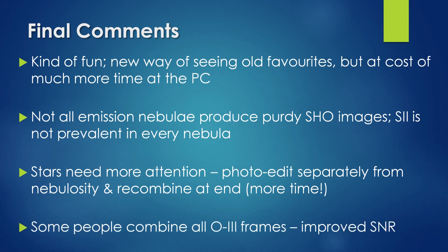The last thing to note is that some people will combine all of the image channels containing OIII data together in order to get an improvement in signal-to-noise ratio. I didn't bother doing this for my examples simply because it would have required more effort.